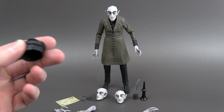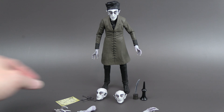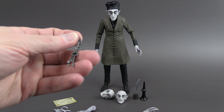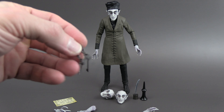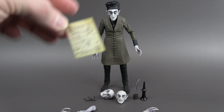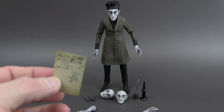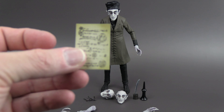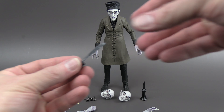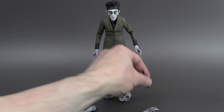He has a hat — he wears this in the movie. I believe it goes on this way, with the pointy side forward. He's got keys; the chain is metallic-ish and the keys are plastic — they look really good. He's got a piece of paper with writing, which looks really good on both sides — this is the deed that he signs. He's got an ink bottle and a separate quill for writing. And this, I believe, is a wine flask.